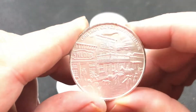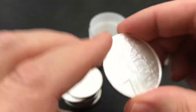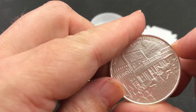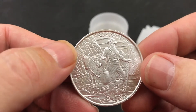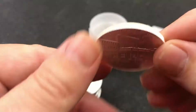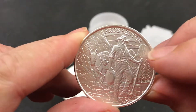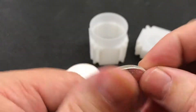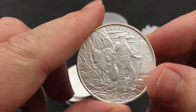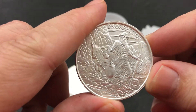One thing I'm not sure about is which is the obverse and which is the reverse. So, is that the front and that the back? Or is that the front and that the back? I think this would be the front — it's got the prospector on there. And here's got the one troy ounce fine silver. So if I had to guess, I'd say that's the front. Look at the detail on that thing — how fantastic is that?